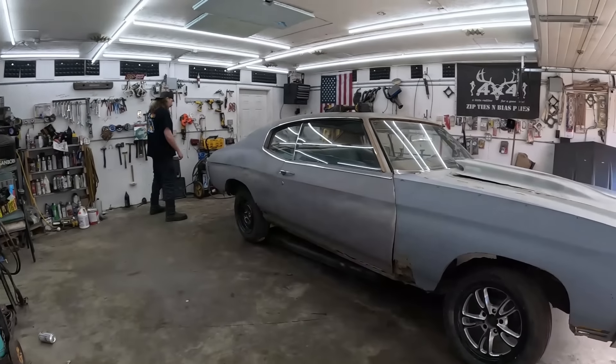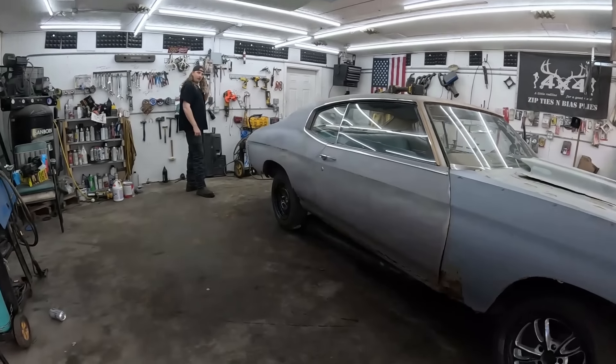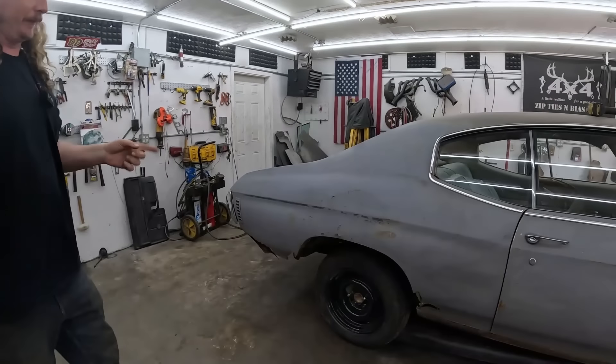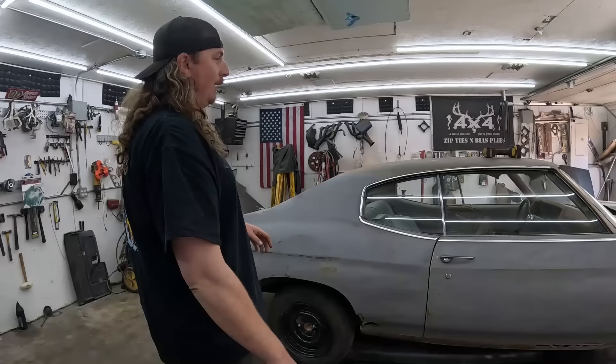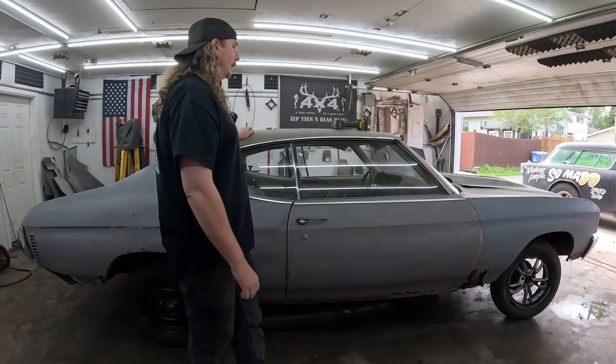Dan here from DD Speed Shop. Buyer's remorse has set in — no big deal. People were already letting me have it about the front wheels. I don't like them; they were just to get the car in here. It's been almost a week and it's not even finished yet. Craziness.